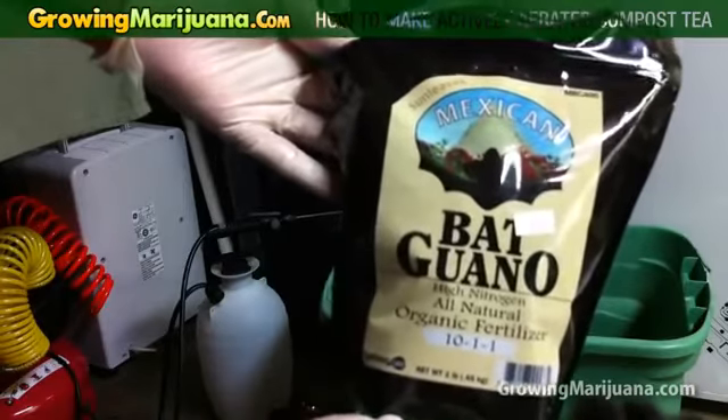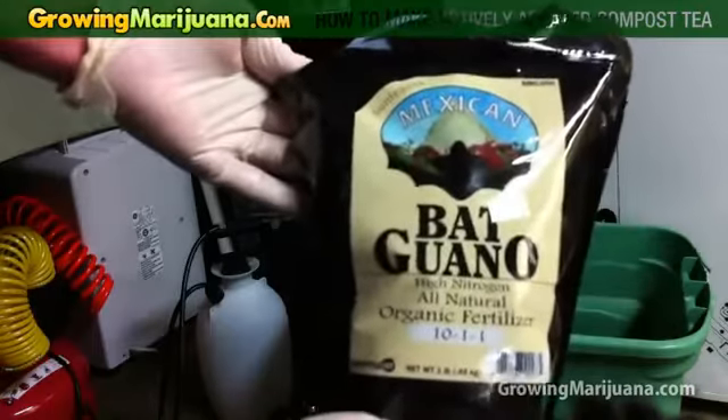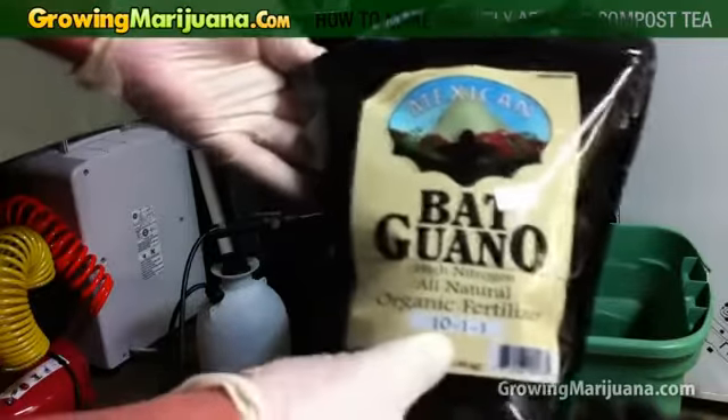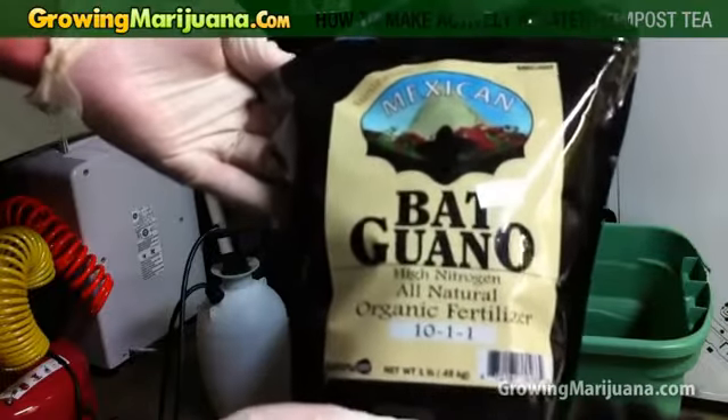What you want to start off with is some type of poop in general. I like to use bat poop. It's very high in nitrogen, and the plants are currently in vegetative stage, so this is excellent.